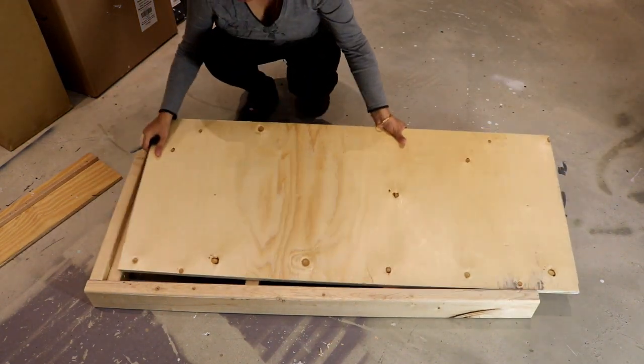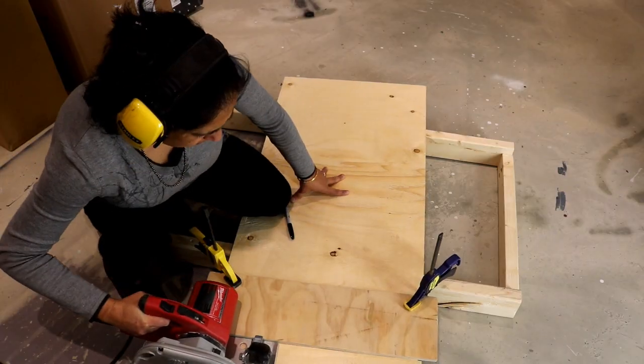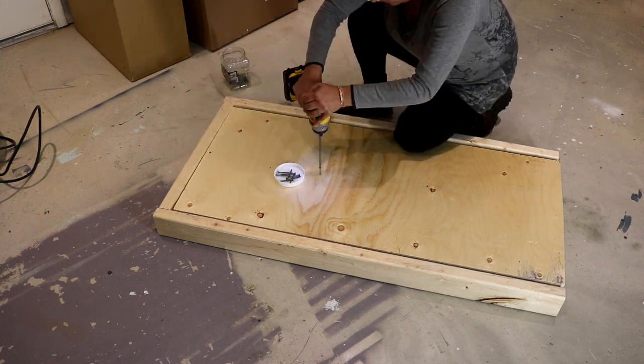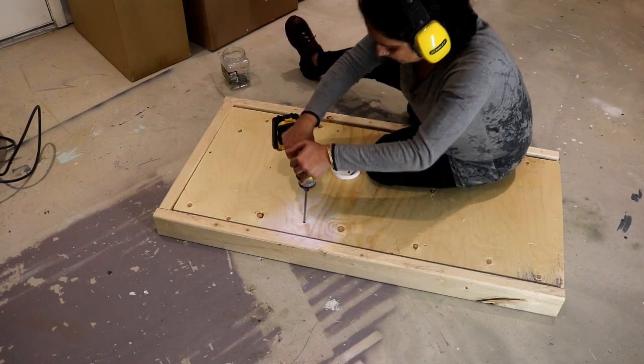After putting the frame together, I measured and cut three-quarter-inch thick sharp blade plywood to fit in the recess made by the two-by-three pieces. Then I simply screwed the plywood to the frame with two-inch long deck screws.